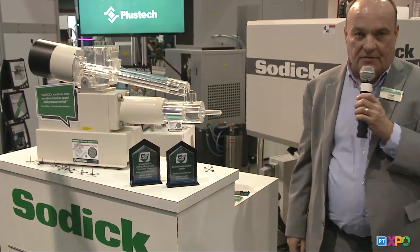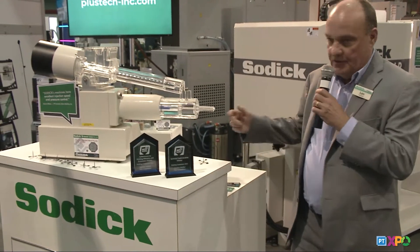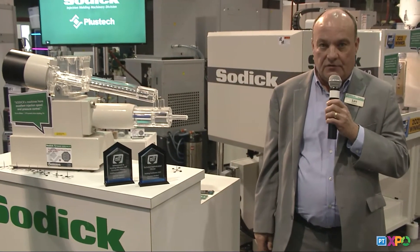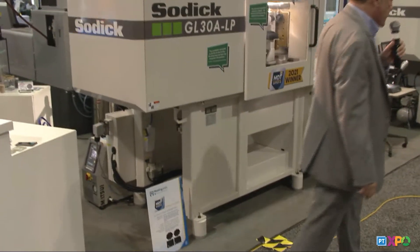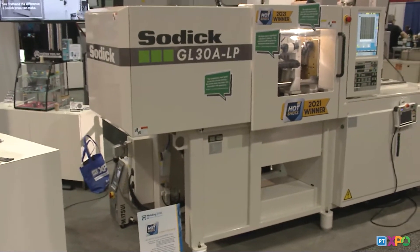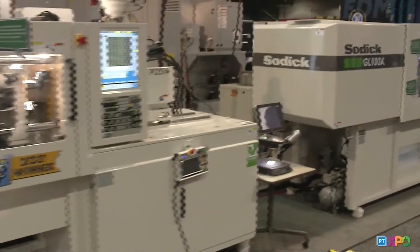Very much less gas, much less shear developed with an extruder screw. And of course, the plunger delivers an exact dose every single shot. So maybe if we move over to the second machine, we'll show you the LSR silicone — very low viscosity material. And this is a 100-ton Sodic, but the LSR package.